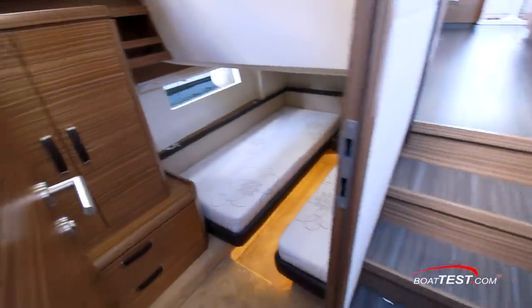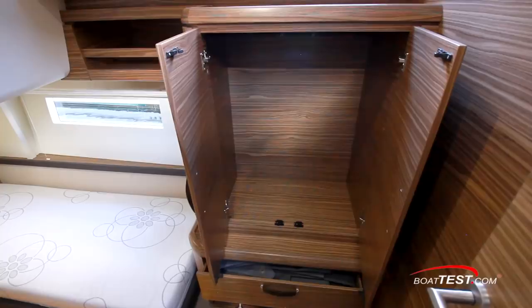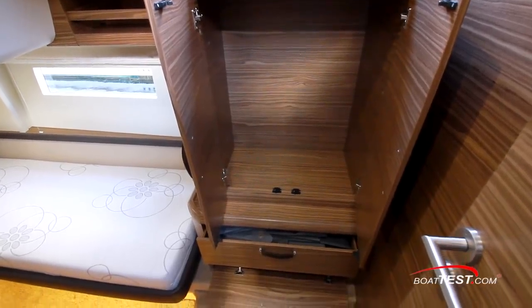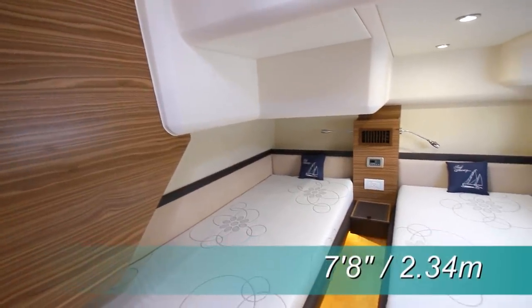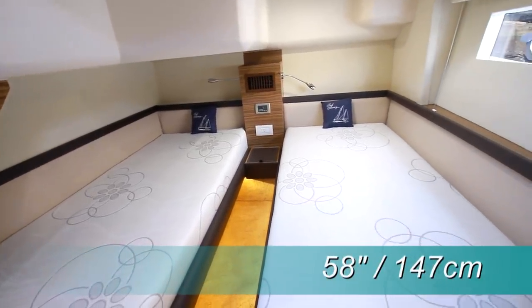Moving across the passageway to the portside guest room, we can see that it is virtually identical to the other cabin. There's a hanging locker and drawers below. The overhead is more open in this cabin and has 7 feet 8 inches of headroom by the door, with 58 inches from the outboard bed to the overhead.